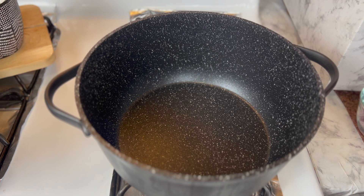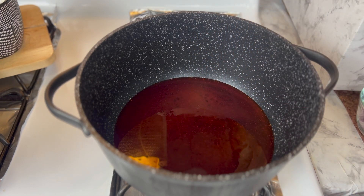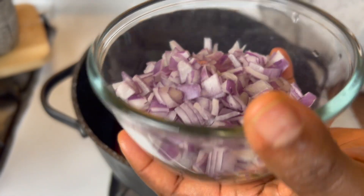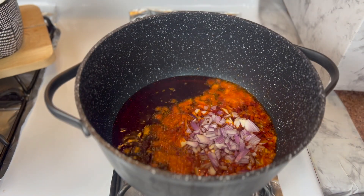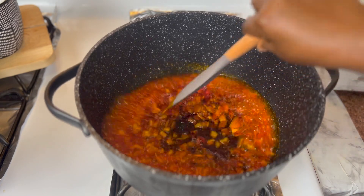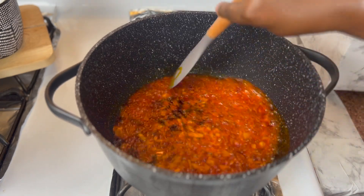Let's make this egusi soup. To a heated pan we're going to add some palm oil. How much palm oil you add is up to you. Once the palm oil is hot, we're going to go in with our chopped onions. I'm going to let the onions fry for about two minutes.